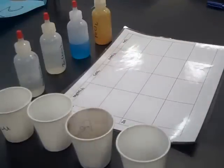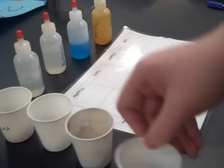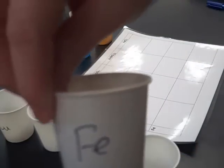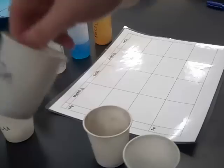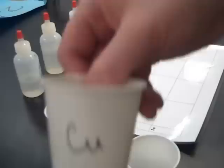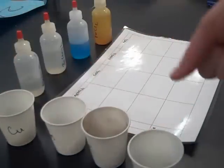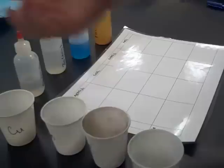The next thing that we will need are the metals that we will be testing. We will be testing magnesium metal, iron, zinc, and copper. The goal of this is to figure out which of these four metals is the most reactive down to the least reactive.